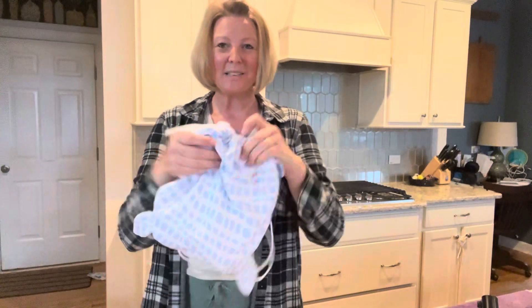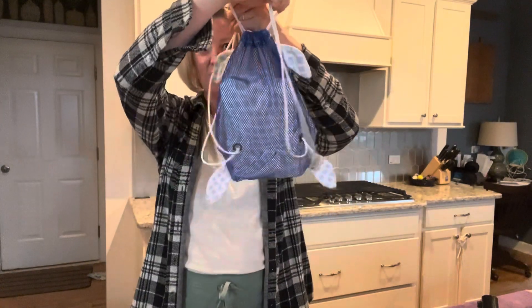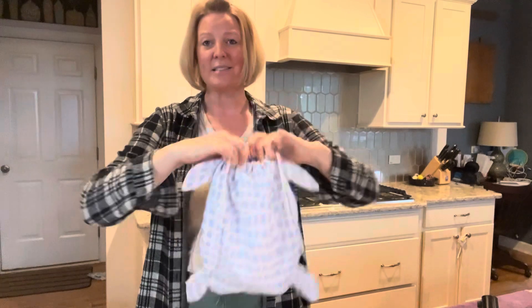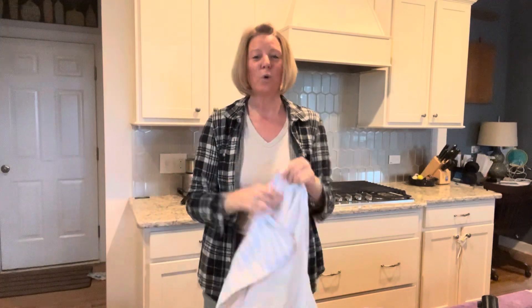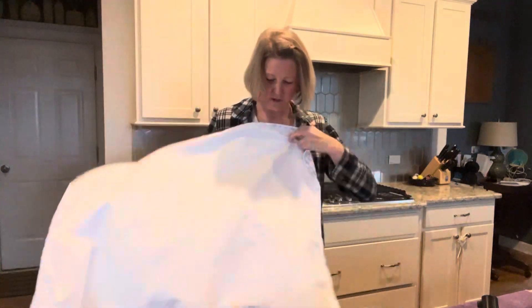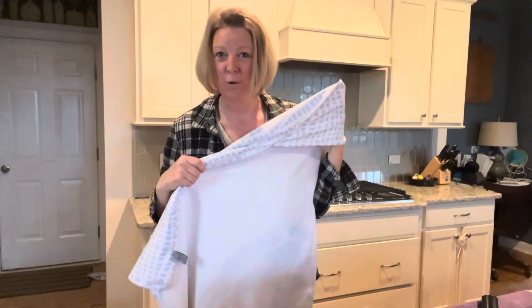Everybody needs to put this on their wishlist. Norwex also came out with this cute little kids beach towel that comes with a little turtle backpack so your kids can carry it themselves. They can stick their sand toys in here — same material, and it's got a little hood on it. I love this thing. Who doesn't want matching towels? Here's how the hood works. Make sure to put this on your wishlist too — and it's a great reason to have a party so you can earn it for free.